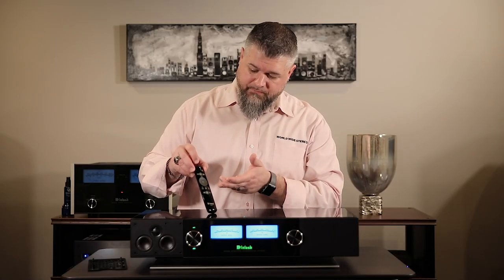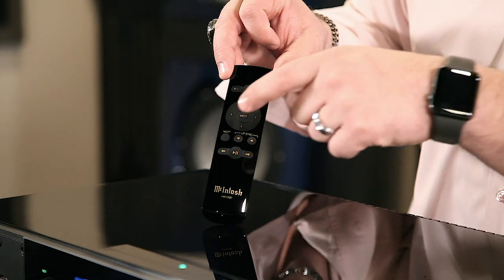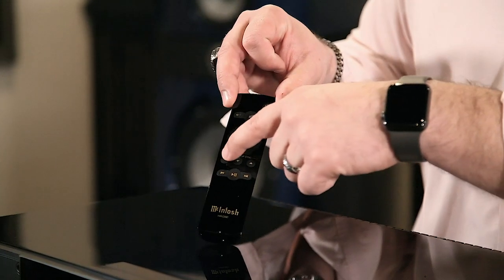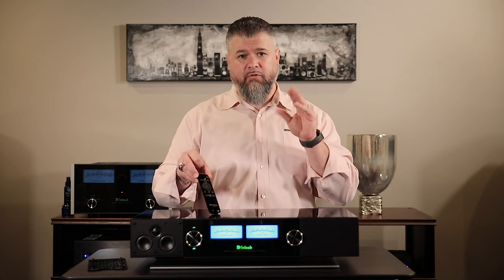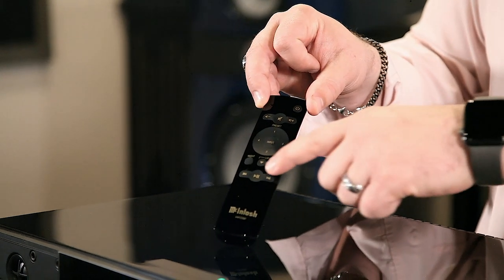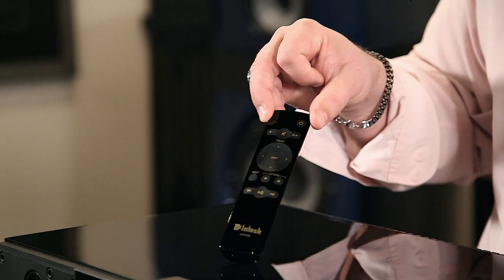The unit comes with its own remote control. You have volume control and can access your presets on there as well. You have input selection, night mode — which calms the lights down with the press of a button — and a lip sync control. If you connect this to your TV with HDMI, sometimes the mouth movement on screen doesn't match the audio, so they've built in an adjustment for that. And if you're playing music files, you have standard navigation controls of play, pause, track forward, and track back.